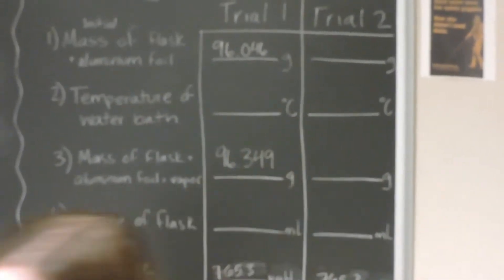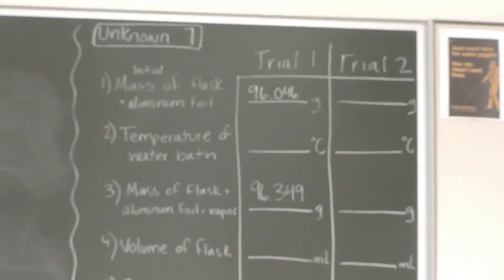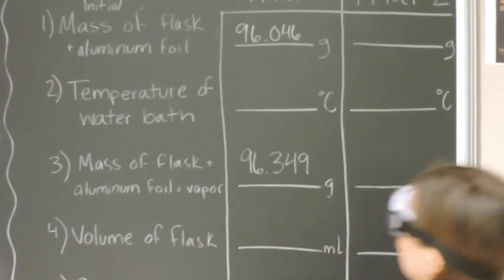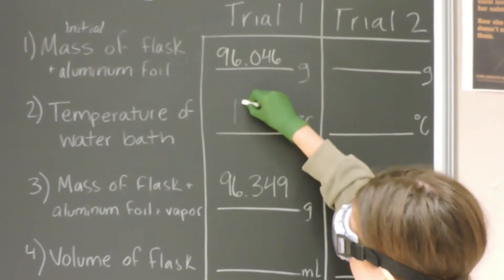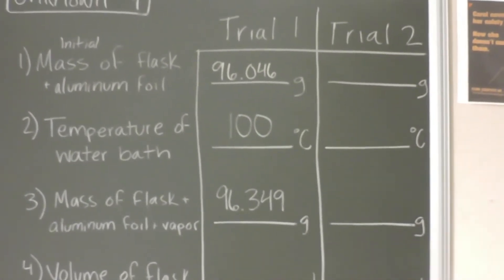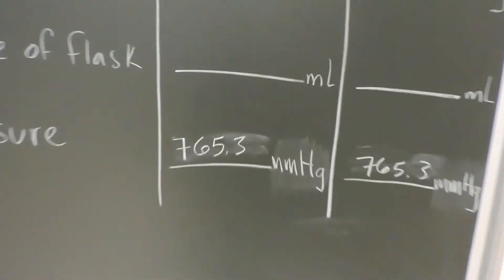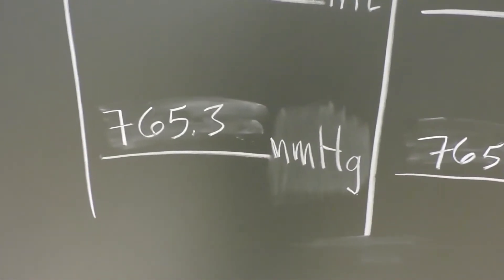96.046 grams was our beginning mass and our final mass is 96.349 grams, with the temperature of the water bath at 100 degrees Celsius. The pressure is 765.3 millimeters of mercury.